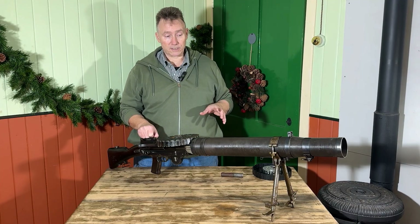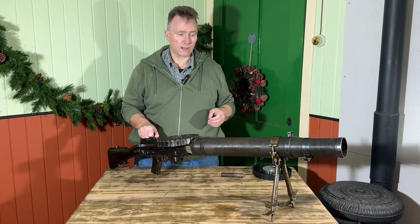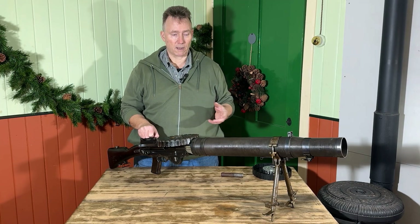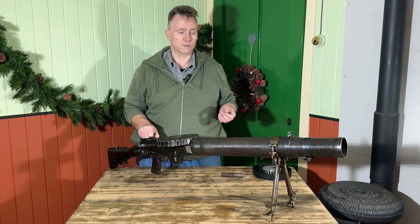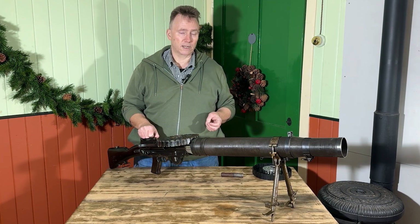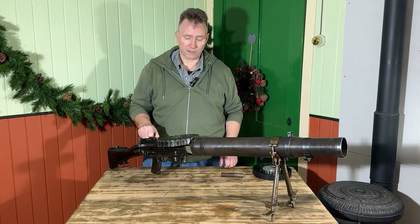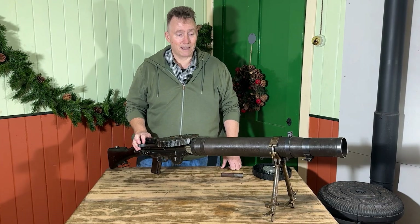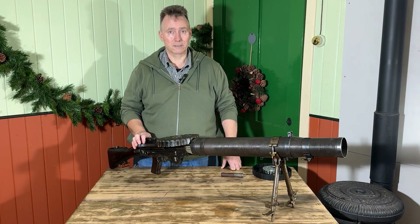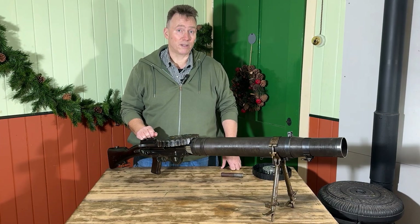The British army still had some in use in 1937 when they were effectively replaced by the Bren gun. They still saw service with the Home Guard and anti-aircraft units on ships pretty much through until the end of the Second World War, when they disappear almost completely from British service. It was a popular piece of kit — a bit of a lump to carry — but on the battlefield it was a very useful addition to the armoury.